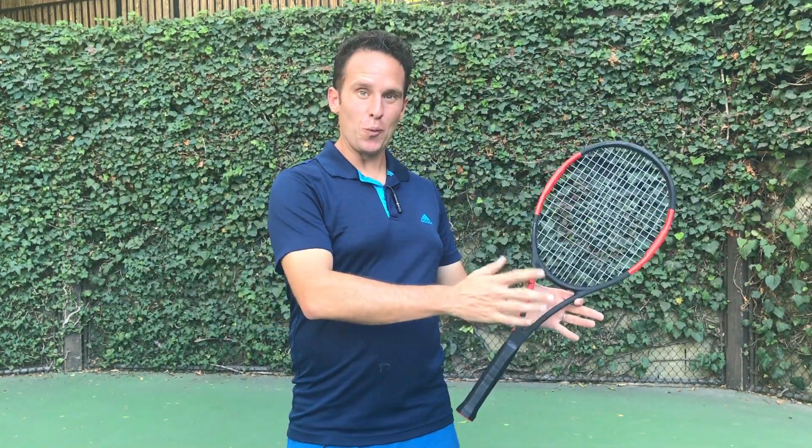But seriously, if we take the backhand into the four most simple components and just break it down into the simplest form, we would have the preparation, the backswing, the forward swing, and the finish. And because the finish takes care of itself if you get the first three right, let's just focus on those. By the way, this concept works both for the one-handed and the two-handed backhand.